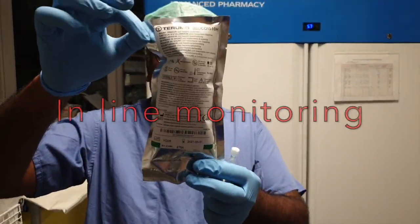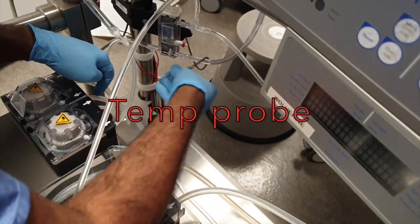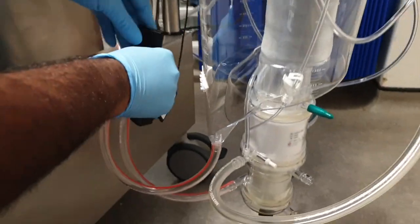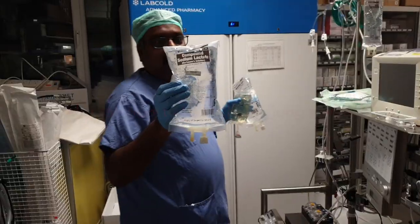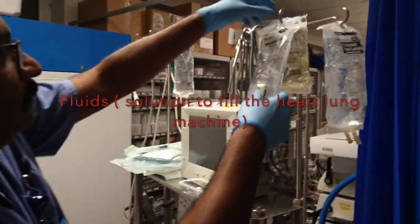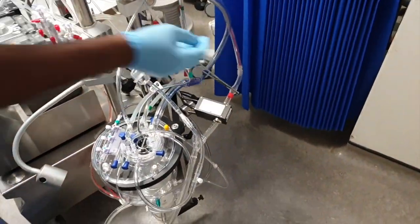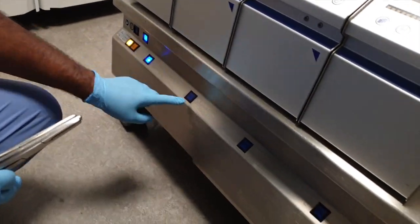In the previous video we saw how we set up the heart-lung machine. In this video we are going to see the importance of priming a cardiopulmonary bypass circuit. To start off, we prime the heart-lung machine with clear fluids during surgery. If the patient's hemoglobin is low, then we will consider adding blood to the circuit.